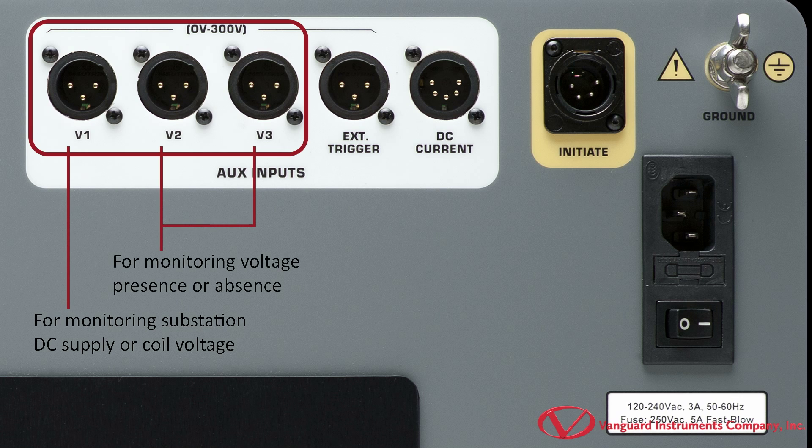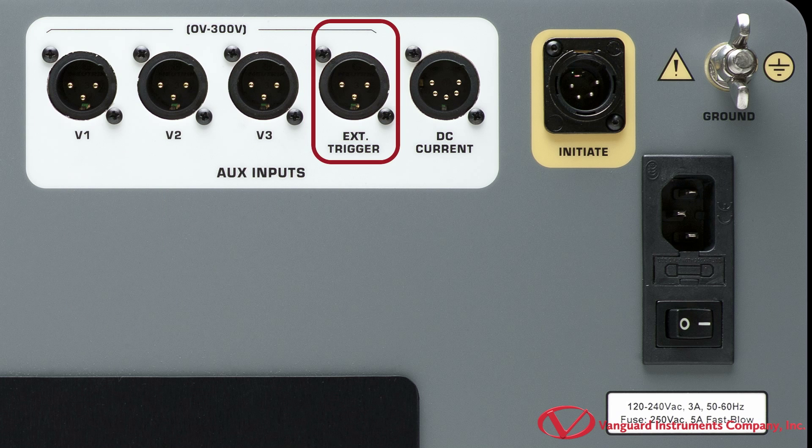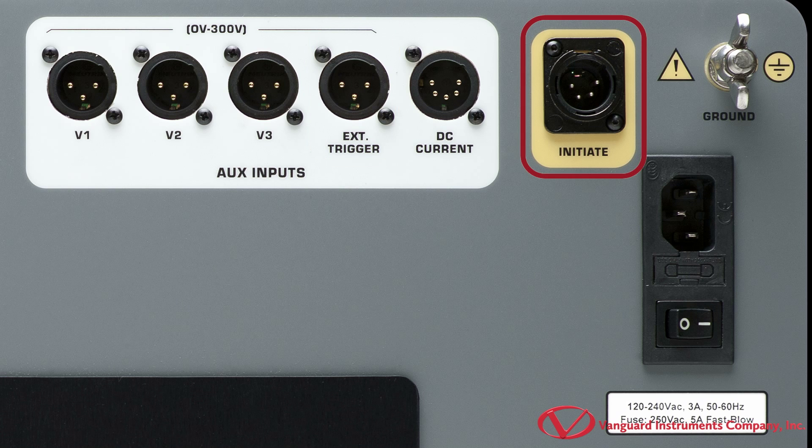V2 and V3 are digital channels dedicated to monitoring the voltage presence or absence status of the circuit breaker auxiliary switches. The CT7000S3's external trigger input can automatically start a timing with the detection of a voltage, and the initiate circuit energizes the circuit breaker's open or closed coil.